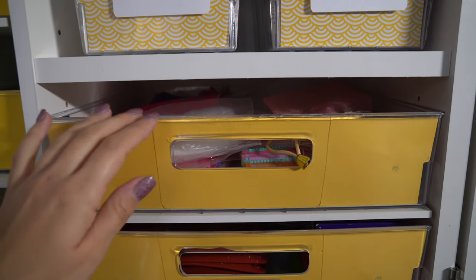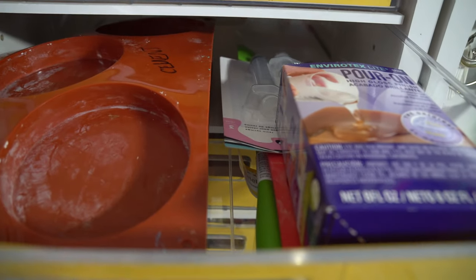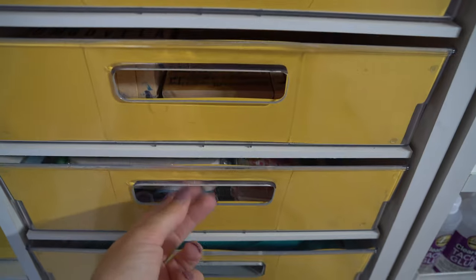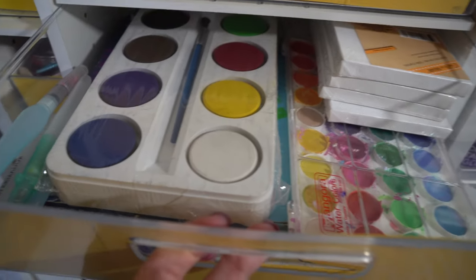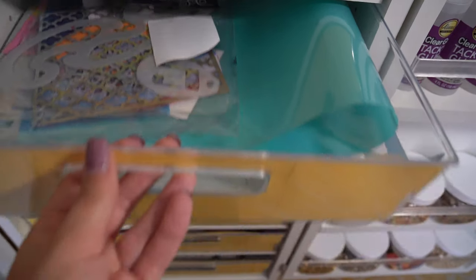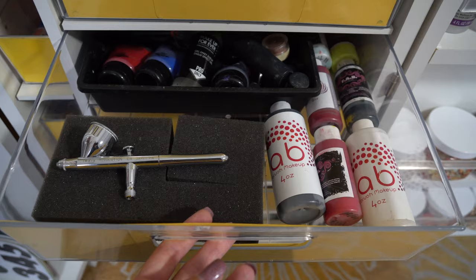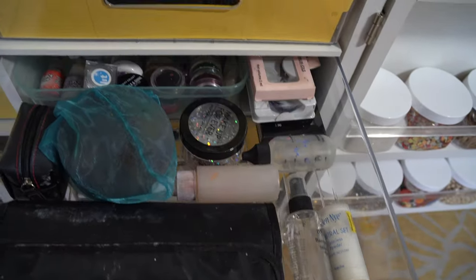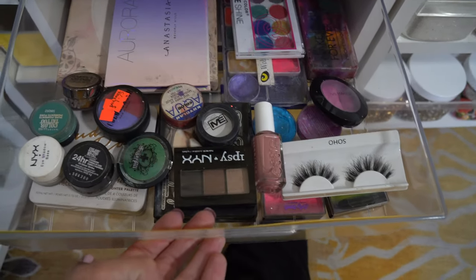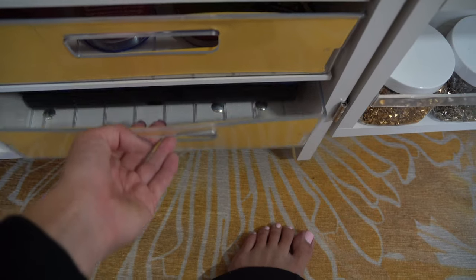Moving on to the large totes. In here, I keep my plastic bags. Next, I have all of my resin molds and spatulas and silicone things. Here, I keep all of my stamps. Then we have the watercolor section — my brushes. Down here, I keep all of my stencils and stencil paper. In this one, I have a lot of my airbrush supplies. I'm a face and body painter, so I have a lot of that stuff. More glitter and face painting products in this one. The rest is all face paint.